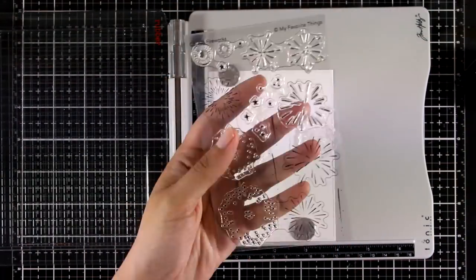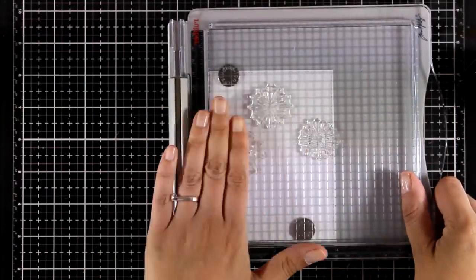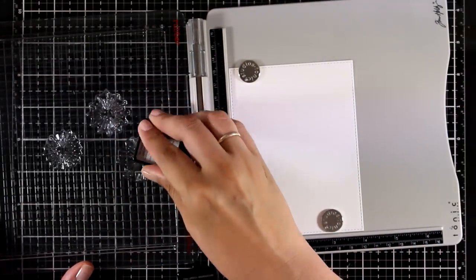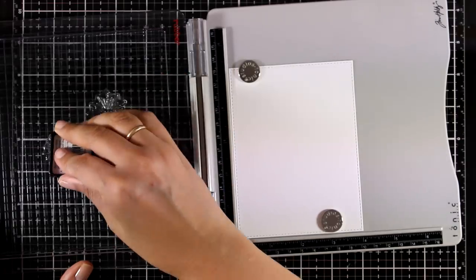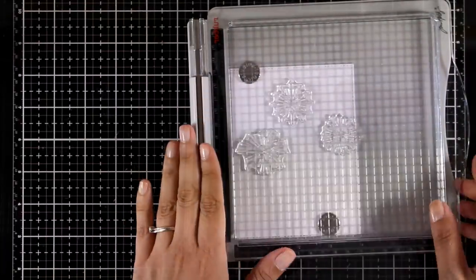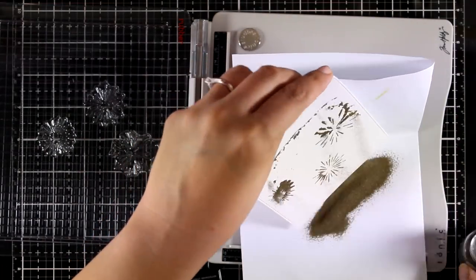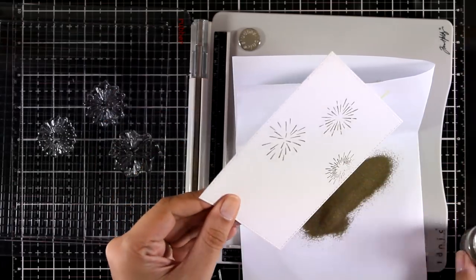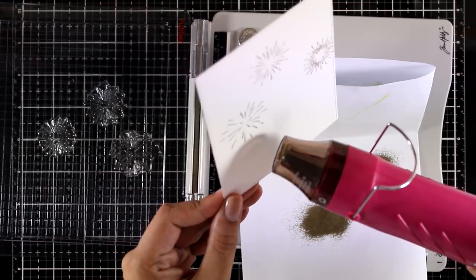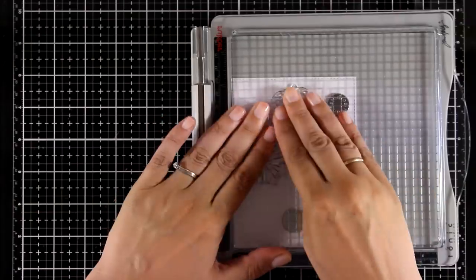Now let's move on to the second card. For this one I'm using the Fireworks stamp set. I'm going to stamp a few fireworks — this is a layering stamp set, which means I will have to stamp twice to get the full firework. I'm going to use embossing powder, so I'm stamping everything with VersaMark. For the first set of stamping I am applying gold embossing powder — this is the Nouveau Classic Gold.